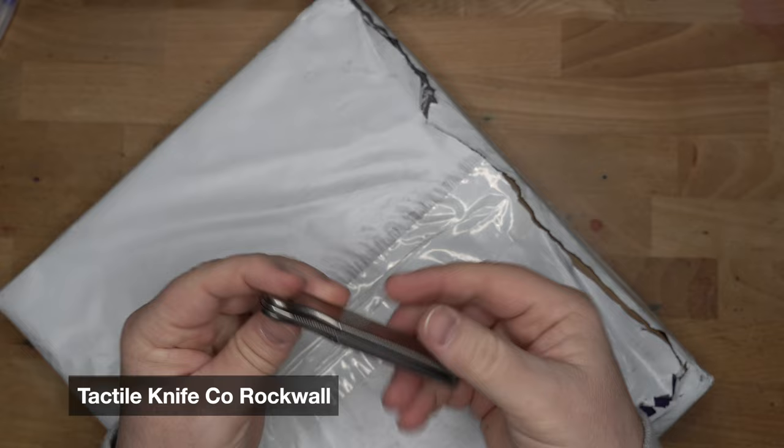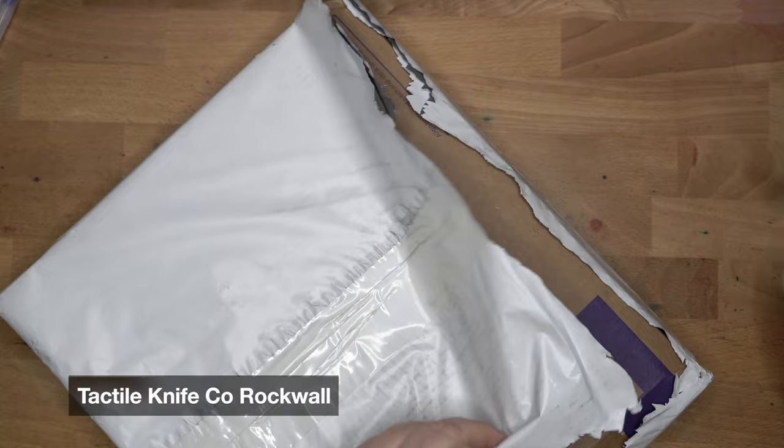So this is my little Tactile Knife Company — Tactile Knife Co. Rockwall — which is a gift from a friend. Very nice to get in here.